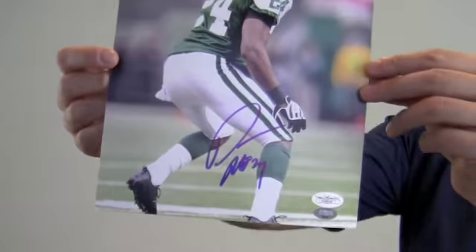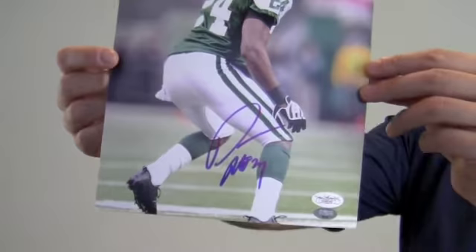The bold, high quality signature is JSA certified authentic and is also backed by our SportsMemorabilia.com lifetime authenticity guarantee.